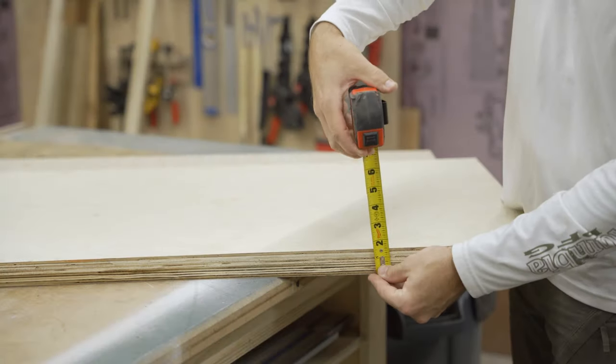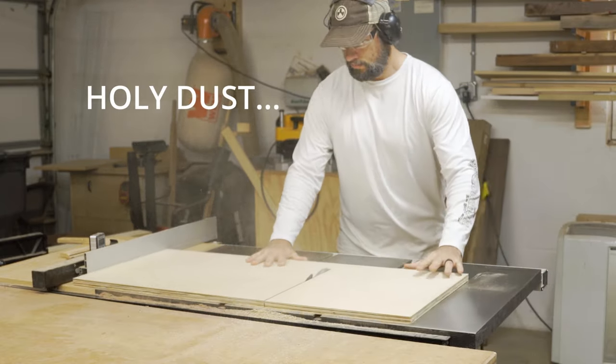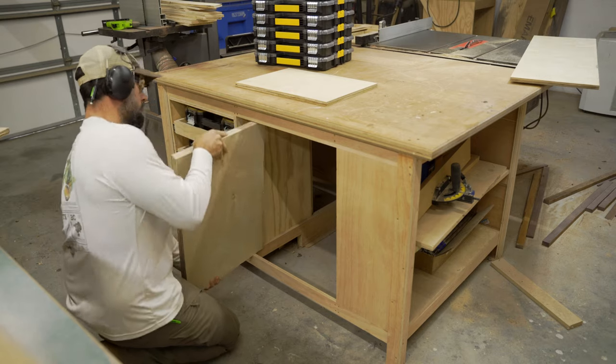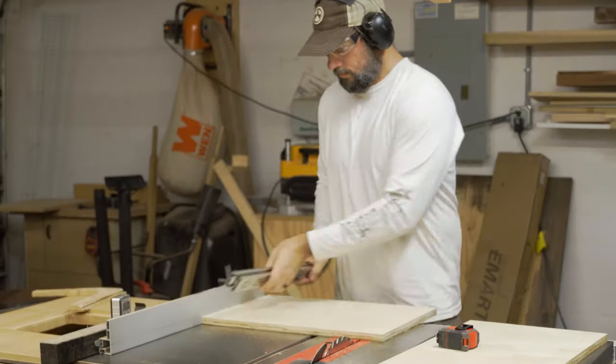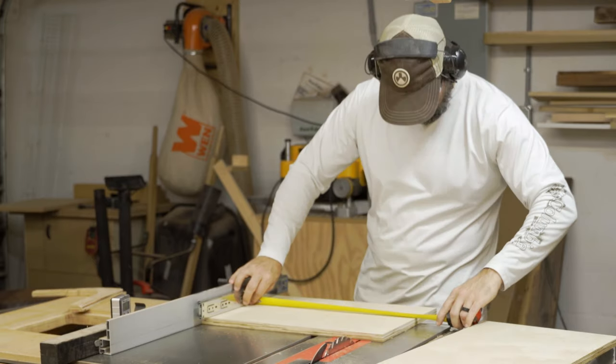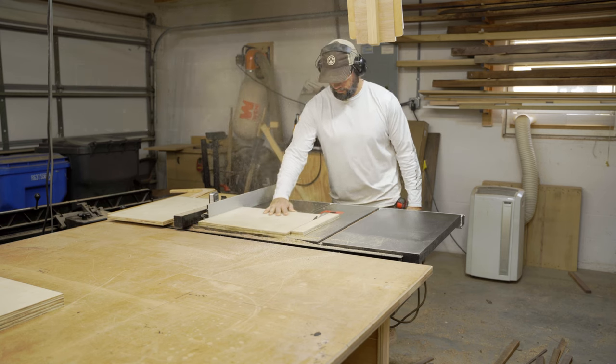Any project where I'm using plywood, I start by measuring two sheets of three-quarter inch plywood together to get a real-world measurement — it's not exactly an inch and a half, it's a little less. From there I'll cut the carcass of the cabinet and do a test fit. For the drawers, I'll use the base of the cabinet and two drawer slides to get a real-world measurement of the drawer width.